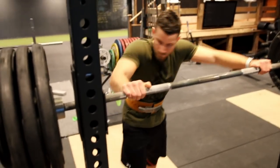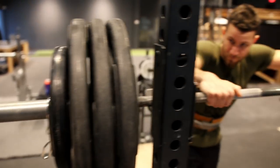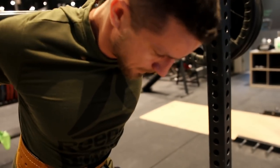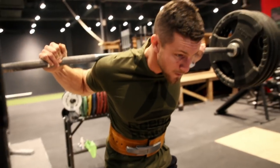Let's do this buddy. 365 for three, and 165. Heavy squats, let's go.